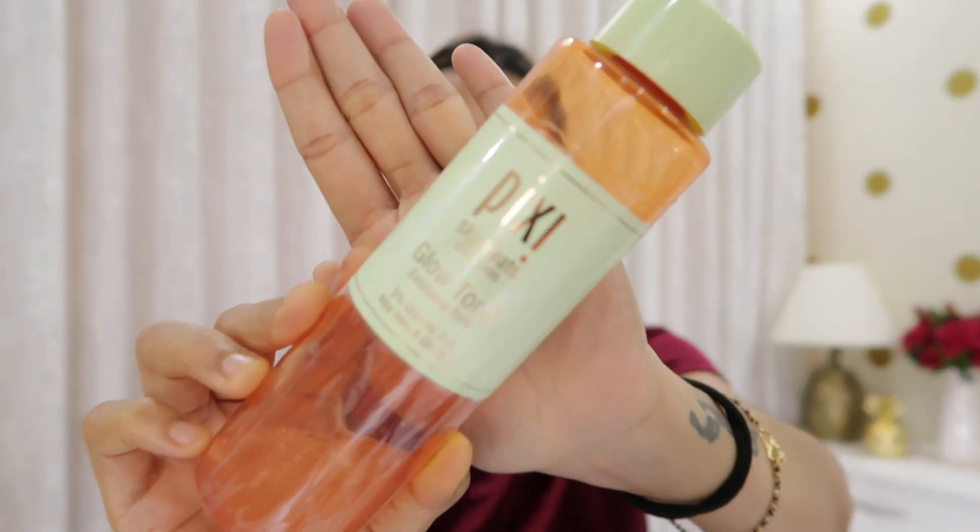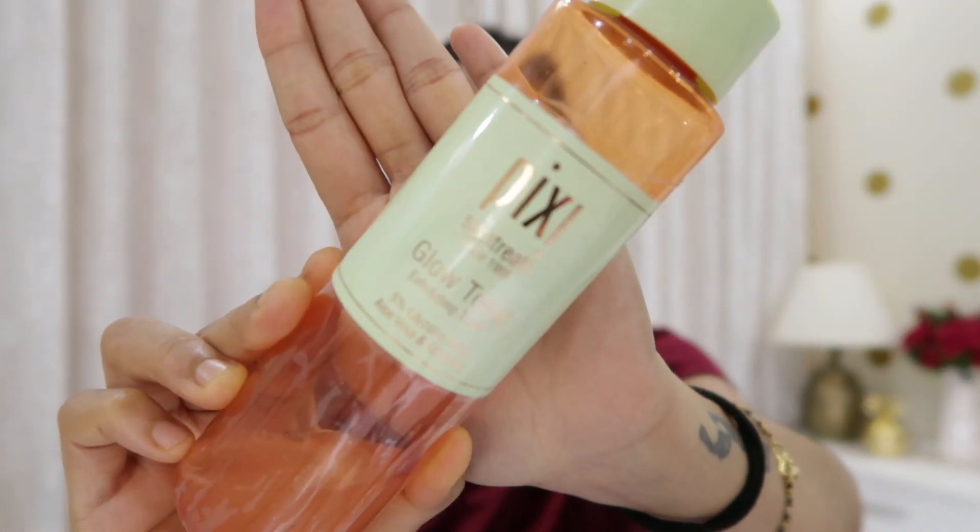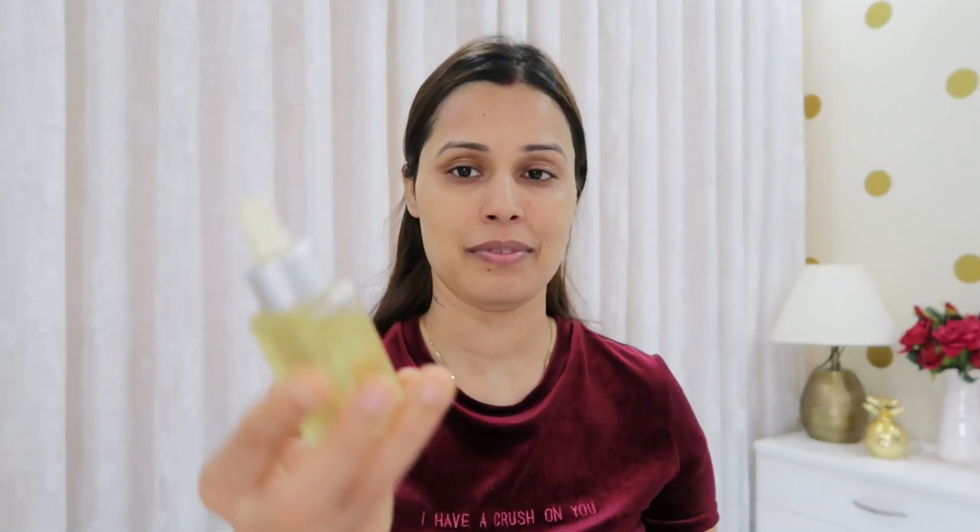Next step — we will use toner. I use Pixi toner. You can use any toner; it is a bit costly but quite good. If you have skin problems, it helps reduce damage to your skin, so you can try it.